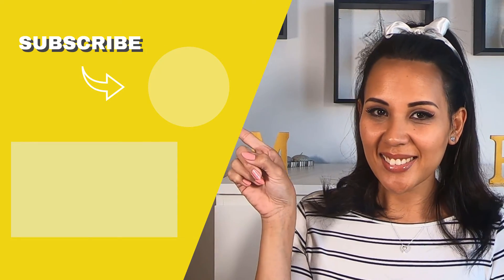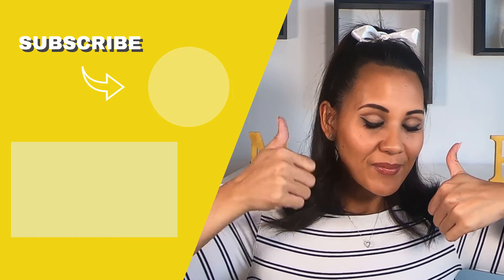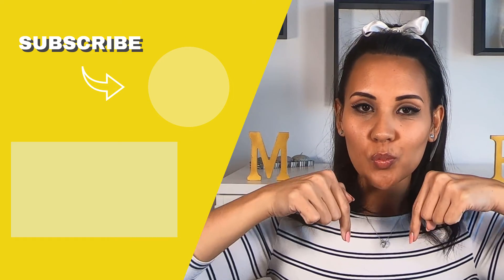And we're done! So here is my take on the 60s makeup look. If you did enjoy this video, don't forget to subscribe, give us a thumbs up, and drop us a comment down below. I'll see you in my next video, bye!